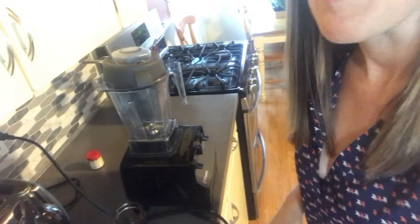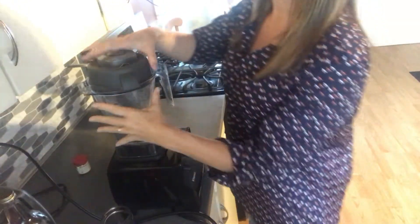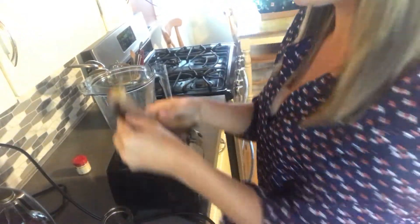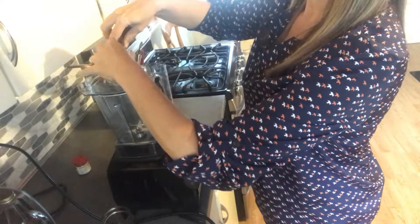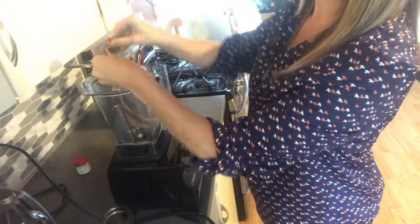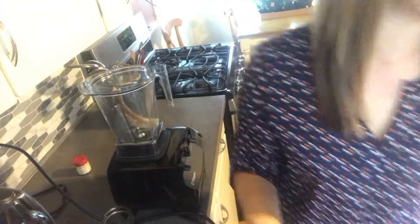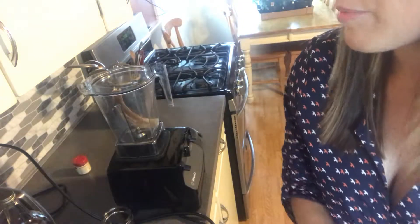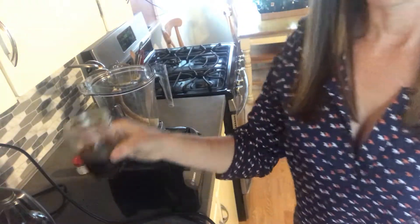Let me just adjust the camera so you can see what we're doing. I'm using a Vitamix blender — some of my friends have Blendtec, some have Ninjas. I took my banana out of the freezer a couple hours ago so it's still kind of frozen but soft, and it's not pretty to look at but it'll be okay.